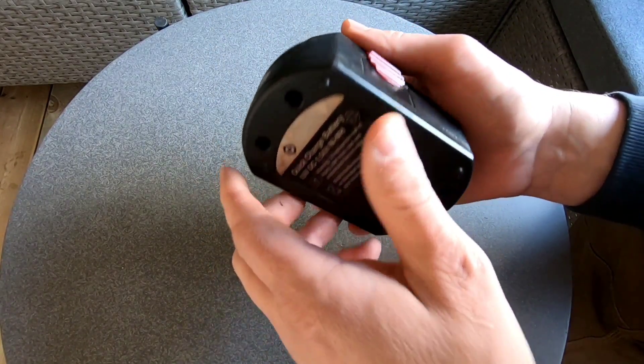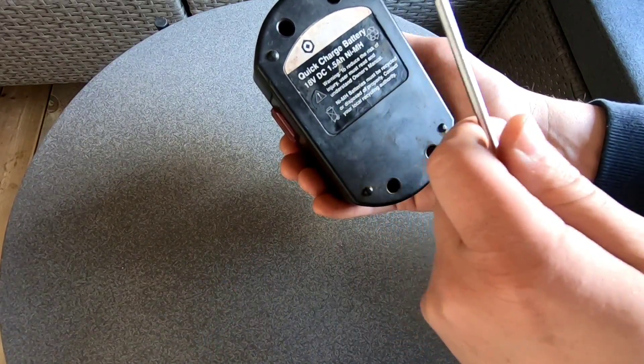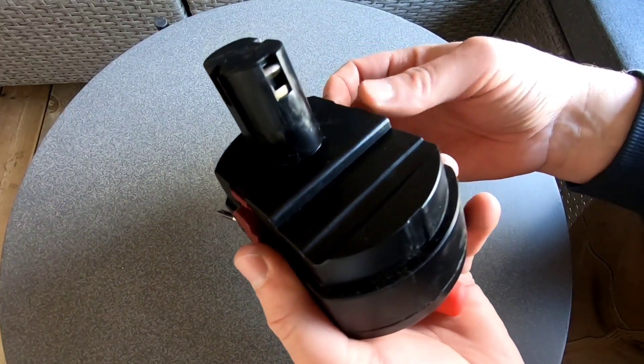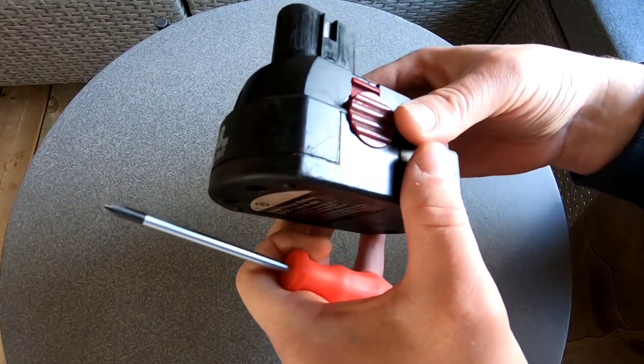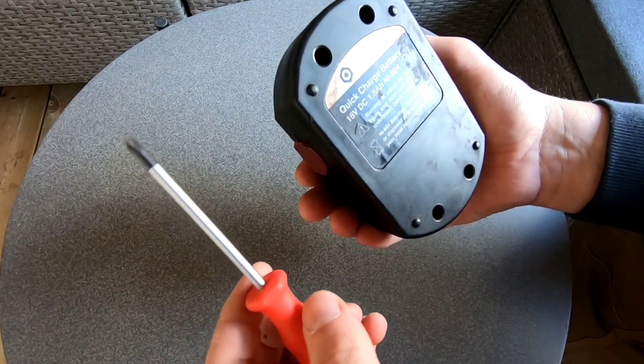Min första tanke var att skruva isär det och beställa nya nickelmetallhybridceller och sätta i det. Men det är ganska många celler i ett sådant här, och det är pilligt att löda. Jag tänkte att jag skulle försöka ta en genväg – vi får se om det går.